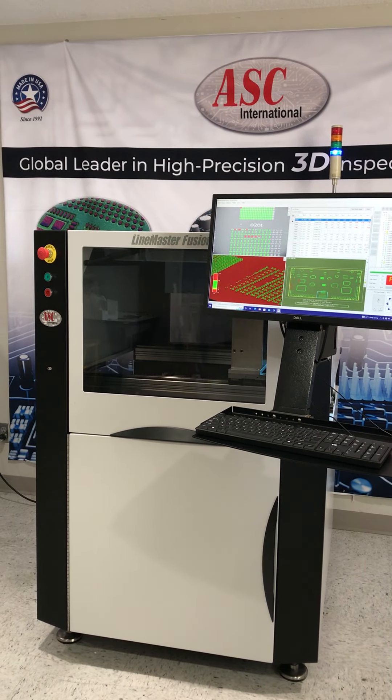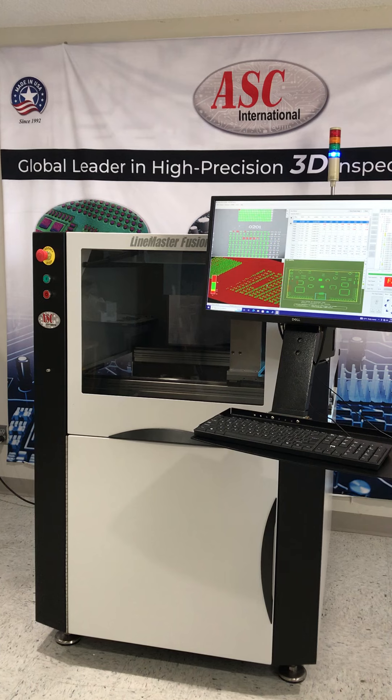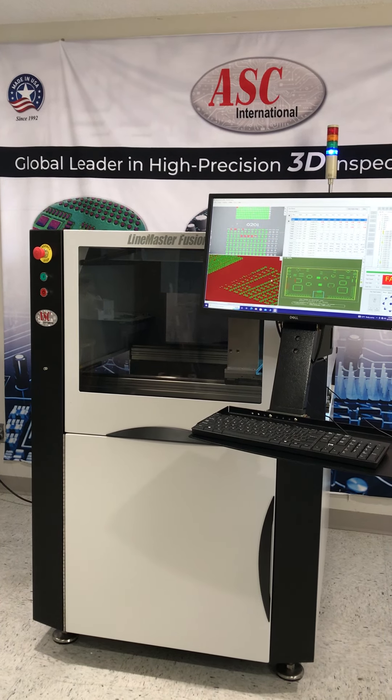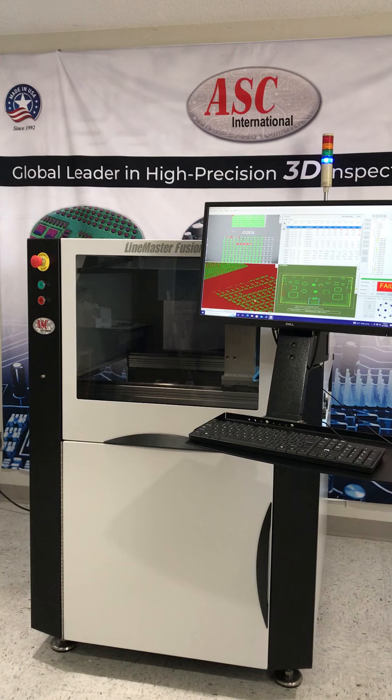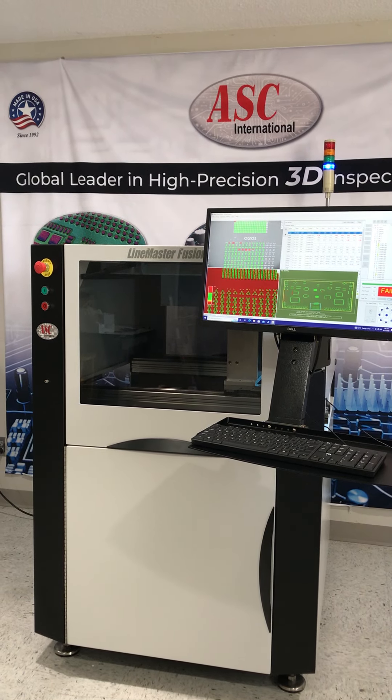For more information about ASC International's LineMaster Fusion 3D and any other SPI or AOI product from ASC International, please visit us at ASCinternational.com. Thank you.